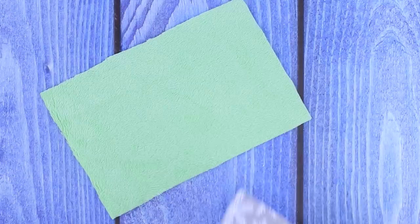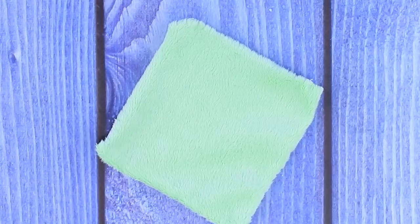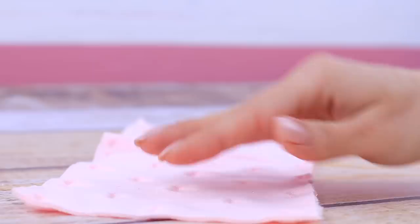It's cold outside, so we'll make a baby envelope! Take light green faux fur and fabric with Christmas design. Cut out two identical squares, sew the details and turn it out. Sew a cushion the same way. Swaddle the baby in the warm envelope and tie a satin ribbon around!